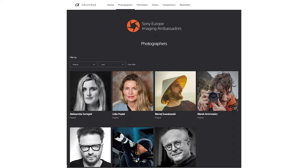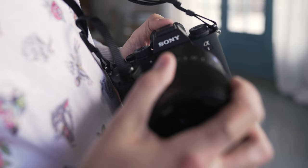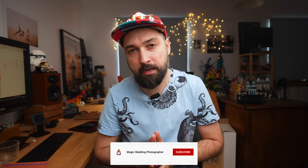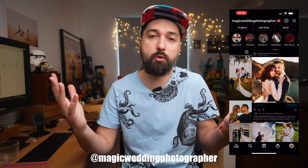Hello everyone, my name is Magic. I'm a wedding photographer, Sony Europe ambassador, and father of 4 children. Welcome to this YouTube channel where I mostly talk about wedding photography gear, mainly Sony gear and software. Consider subscribing if you haven't already, and follow my Instagram for more behind-the-scenes stuff and cool images.